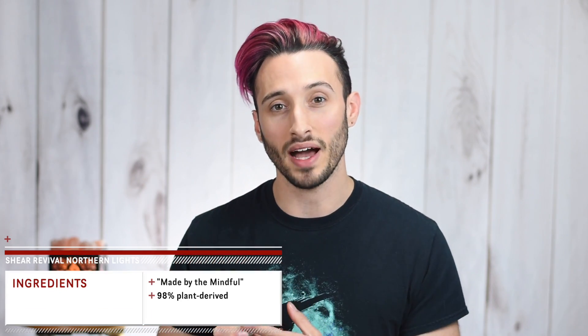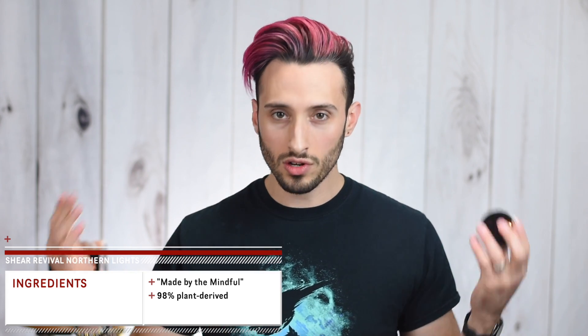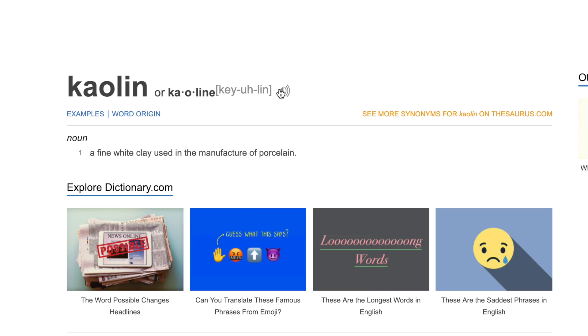Now let's briefly get into the ingredients. I mentioned their slogan of 'made by the mindful' — their ingredients are 98% plant-derived, with a lot of natural things that are actually really good for your hair and promote healthy hair growth. In the first spot, instead of regular water, they use aloe leaf juice. Next we have white kaolin clay, beeswax, and then a lot of things we're used to seeing like castor seed oil and carnauba wax.